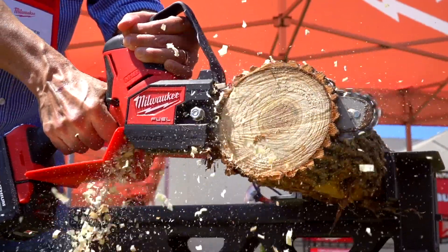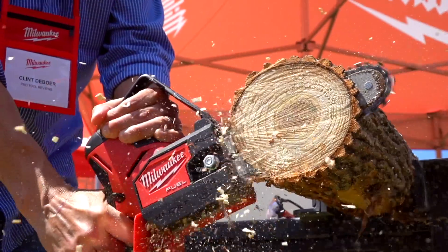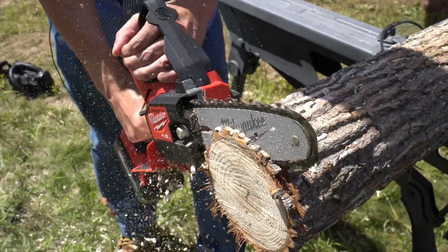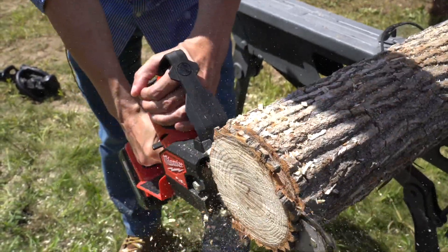The trigger ramps the blade up nearly instantaneously, and the bucking spikes let you bite right into the wood and leverage it to quickly make cuts. The top guard also gives you a fair amount of confidence and protection as you cut, ensuring that you can't easily injure yourself if you happen to encounter kickback.